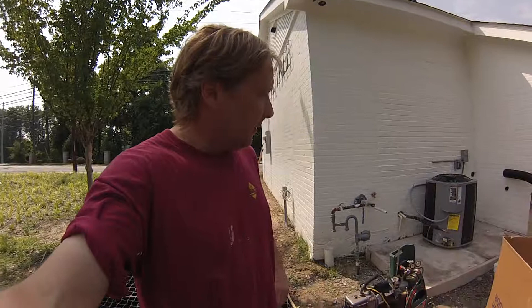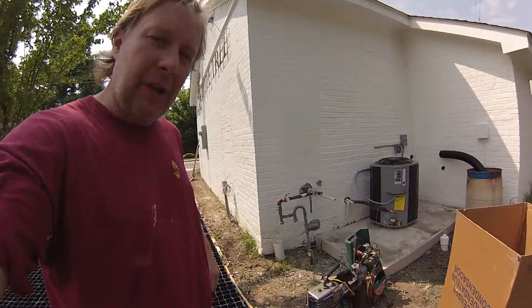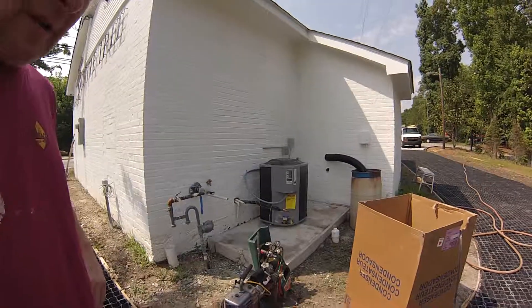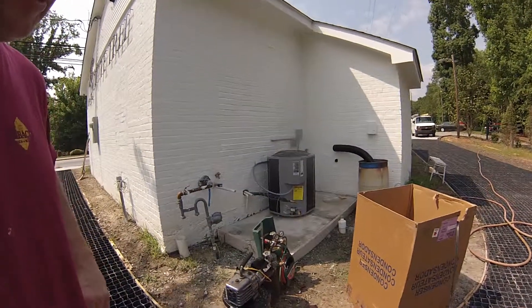We're enclosing the heating and air conditioning system, putting in brand new units. It's a two-ton unit, which usually goes in tonnage systems. We've got all the gear needed — they've got the high voltage disconnect.